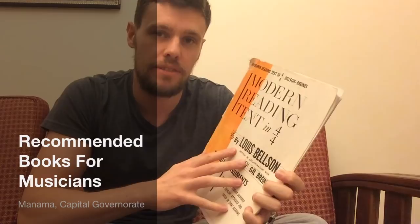Hey, what's up guys? I'm recommending this book today. I just want to quickly go over this. Basically, this book is for those of you who want to develop your sight reading, in particular your rhythm reading.